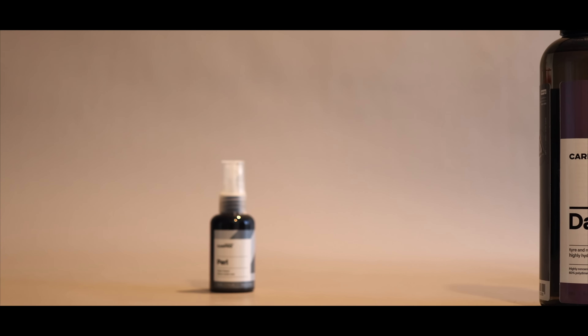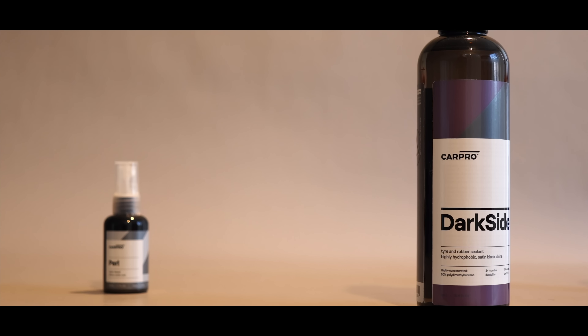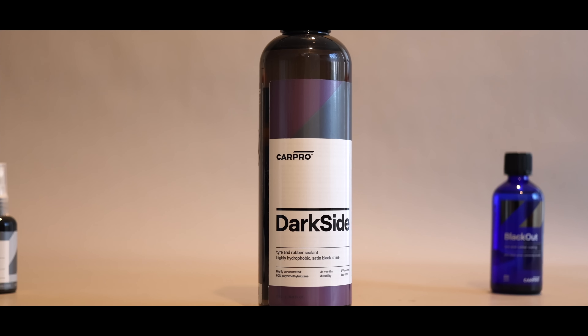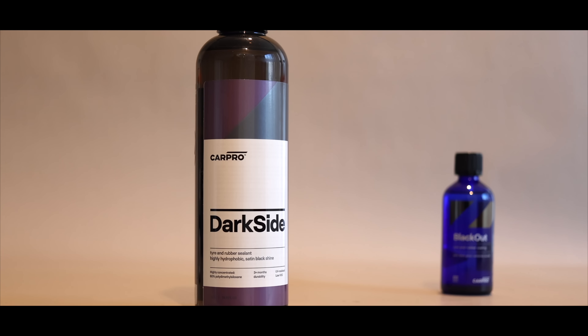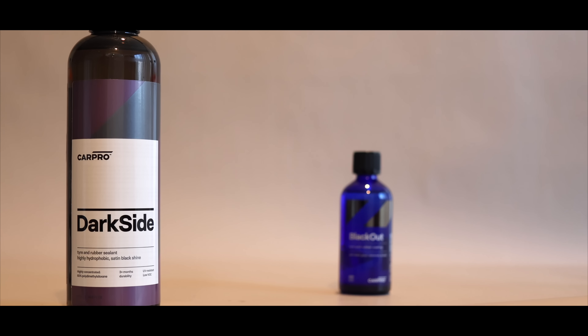CarPro sent me a sample of Darkside to try out about a month ago, and since then I've had the chance to try it out on a number of tyres to get a feel for it. So I decided to put out this video to share what I've learnt about it in terms of its application, looks, feel, behaviour, and potential durability. Let's get to it.